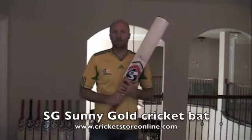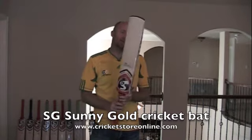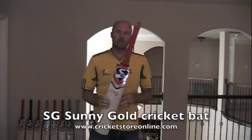Hey guys, Jason here from Cricket Store Online, once again bringing you another cricket bat video review. In today's review we're talking the SG Sunny Gold.